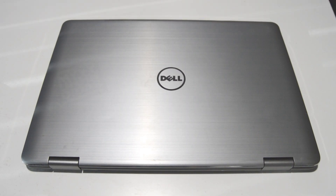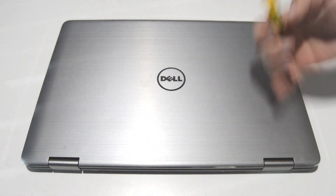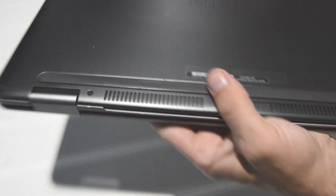Today we will be taking apart a Dell Inspiron 17-7000 series laptop with the touchscreen. This particular model is a 17-7778, and we will be using a 2.5 millimeter Phillips-head screwdriver.